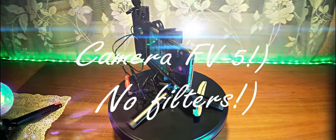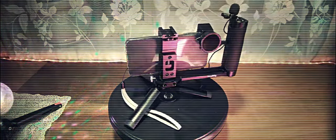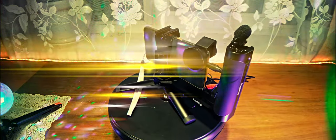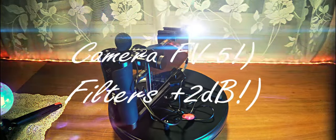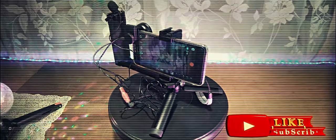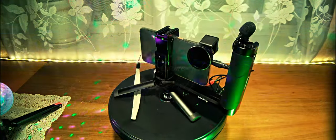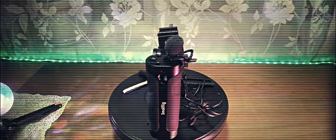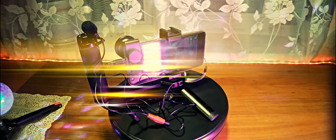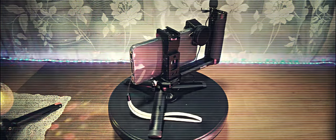Testing the Boya bundled lavalier microphone connected via adapter to the smartphone on external camera software without filters applied in the editing software. Testing the same lavalier with external software with filters. Testing the Boya bundled lavalier connected via adapter to the smartphone on internal camera software without filters. Testing the Boya bundled lavalier connected via adapter to the smartphone on internal camera software with filters applied in the editing software.